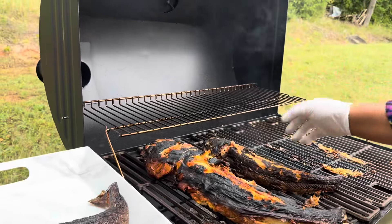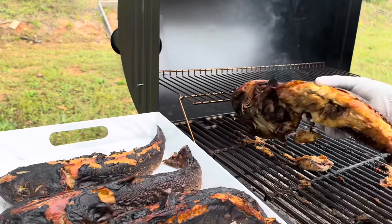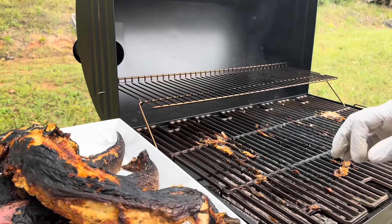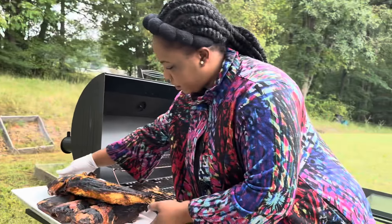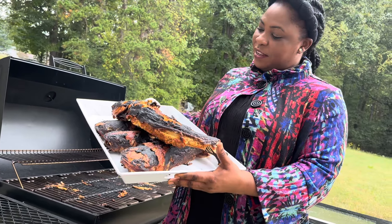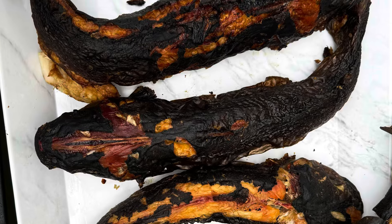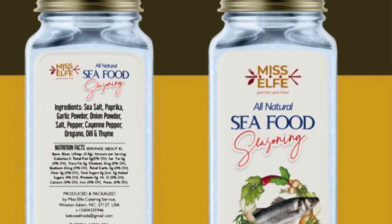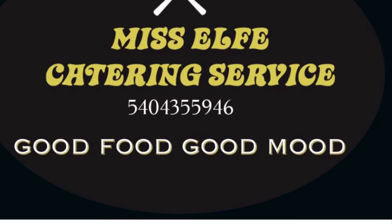The most healthy fish you could ever get — ready for my client. I sent him a picture and he was so happy. Ready for delivery! Hit me up if you need anything of the sort — smoked catfish, pretty fish, beautiful. Here's my seafood seasoning — get yours now. Thanks for watching! Miss Elfie Catering Services — good food, good mood.